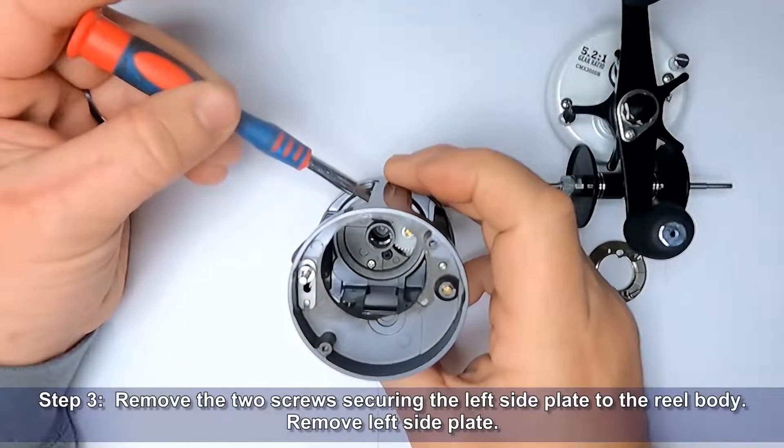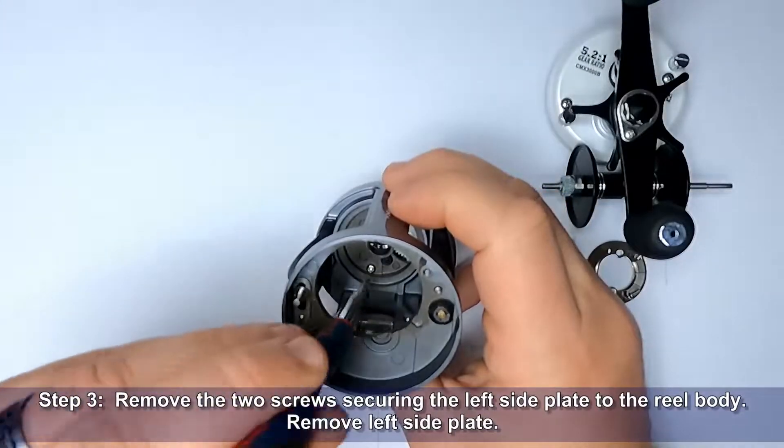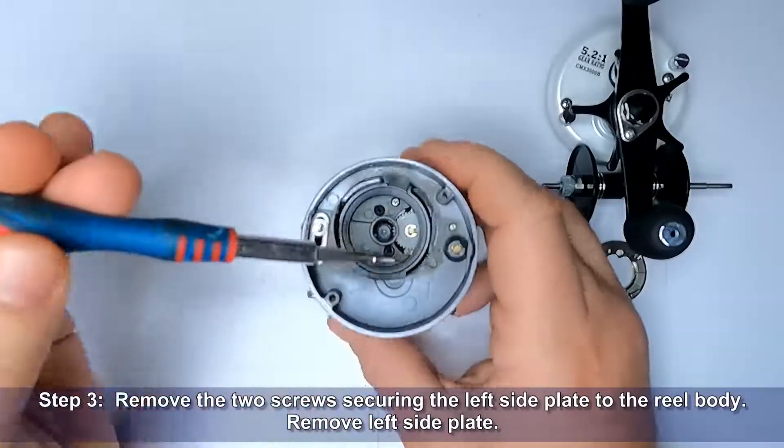Step 3: Remove the two screws securing the left side plate to the reel body. Remove the left side plate.